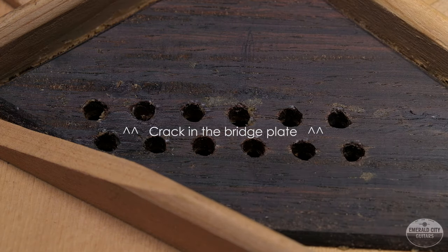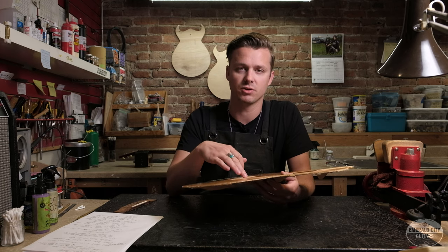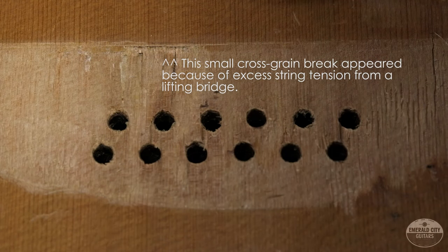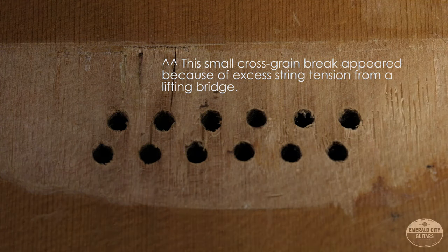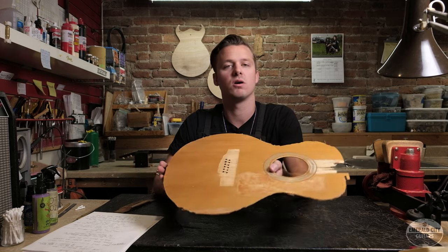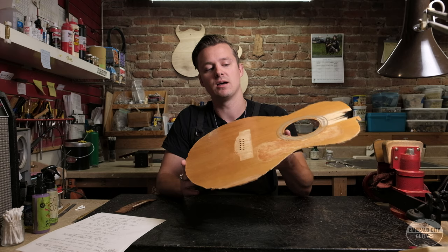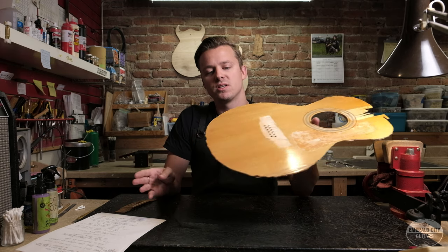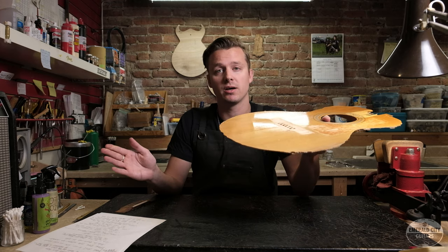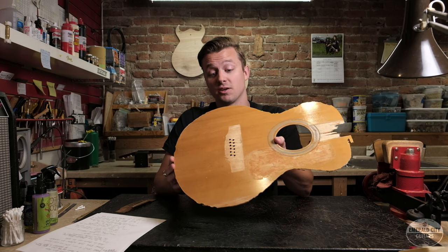Often times the bridge plate will crack, but almost all the time the top will crack across the grain — which is pretty serious damage. All the strength inherent in these tops is with the grain; when it breaks across, it's bad news. This cross-grain cracking is not in itself a death sentence for the guitar — if repaired properly it can absolutely have a long and healthy life. The issue is they weren't always properly repaired. There's a certain well-published luthier, pretty famous in the '70s and '80s, who was a big advocate of using epoxy for just about every repair.